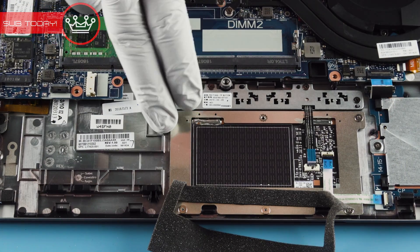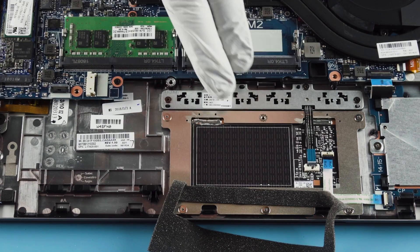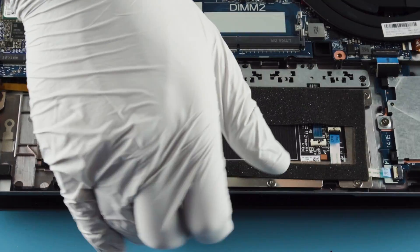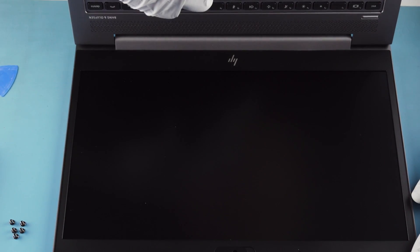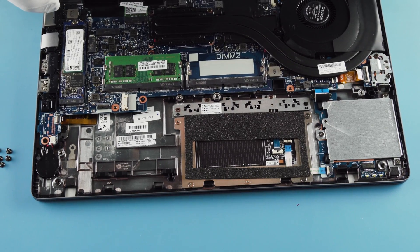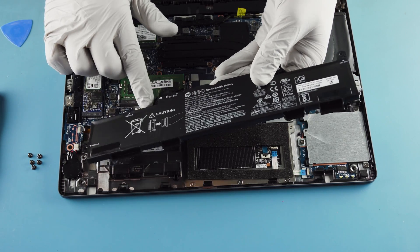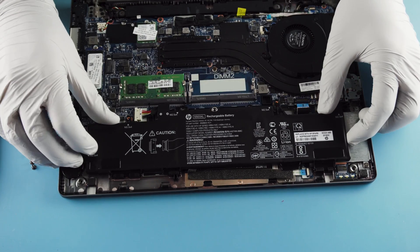Looks like we've got the trackpad, which appears to be field replaceable, as are all the clicks and buttons — that's nice. There are a lot of connections going on here. Do we have a fingerprint reader? Probably — probably got some biometrics on this thing. And there's a little nub. I hate the nub. Everybody hates the nub — unless you're used to old IBM machines, then maybe you like it. But no one likes the nub. If someone has a legit reason for why the nub is superior, let me know in the comments.